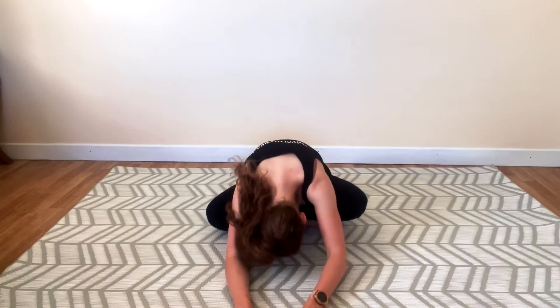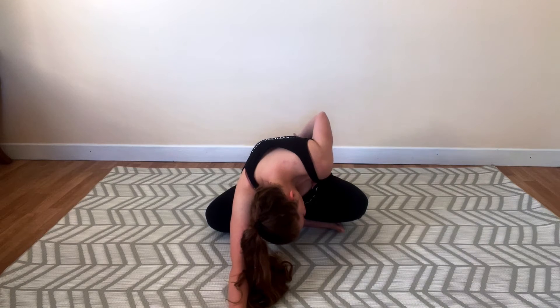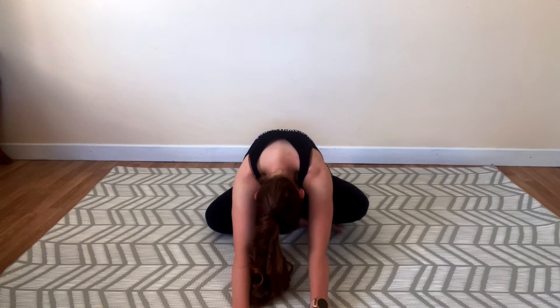We're going to see how the hips are this morning. So we're going to walk the hands forward. Lower head down to the mat — maybe, maybe not. Reach your hands as far as you can and just feel a nice opening around your glutes and hips. Maybe your back.